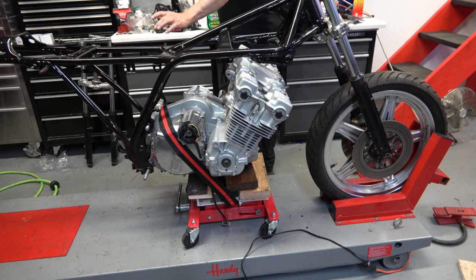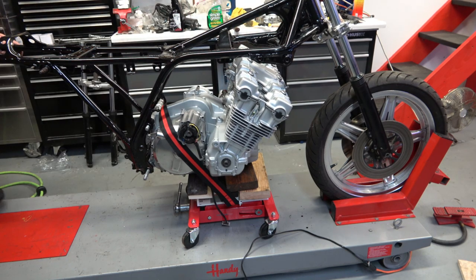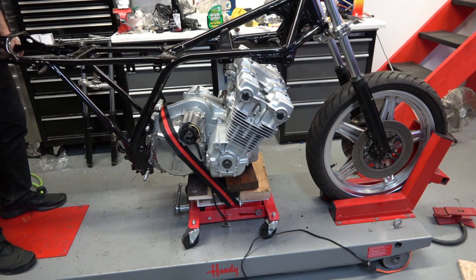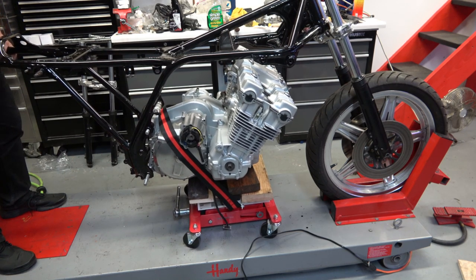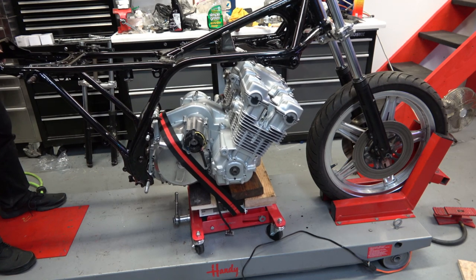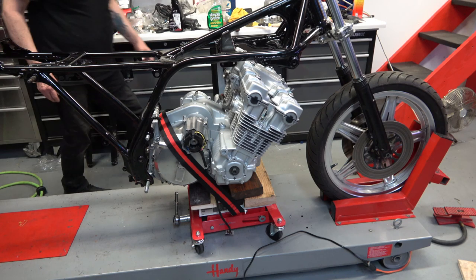I put these first two bolts in — one at the top, one at the bottom — and the one at the bottom is where one of the foot plates goes. What I'm doing here is positioning the frame in line with the front wheel to make it straight, and then at that point you're ready to install the top motor mounts.